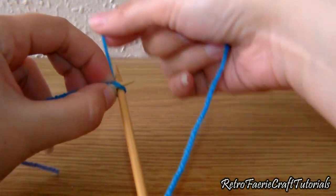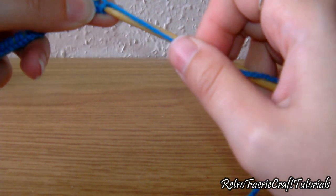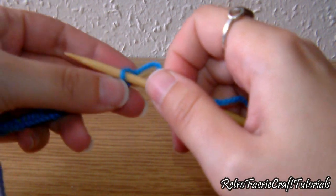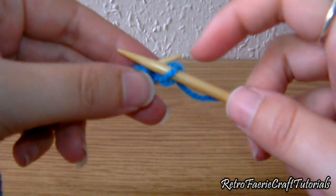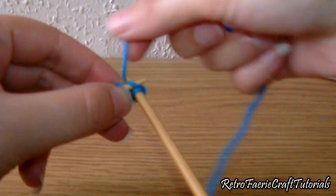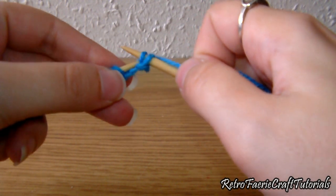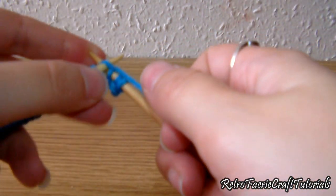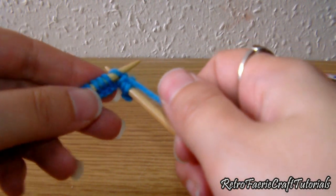Now we're going to do normal knit stitch, which is pretty much what you were doing just a minute ago, except this time you're not going to put that loop back onto the first needle — you're going to pull it off. Put it through the middle, wrap around the yarn, hook it onto the second needle, and pull it off. Do this all the way through all the stitches to get to the end.